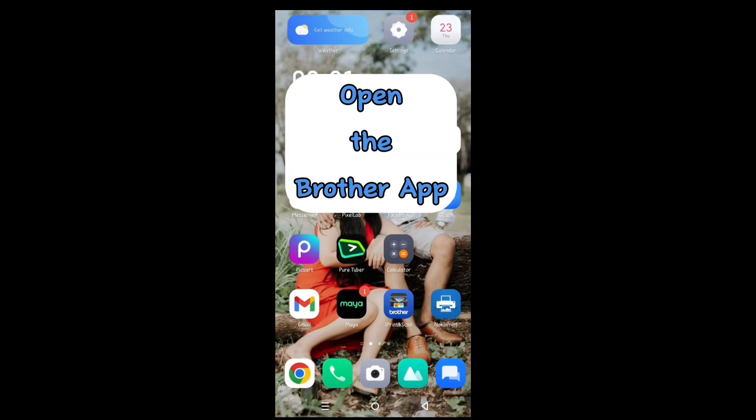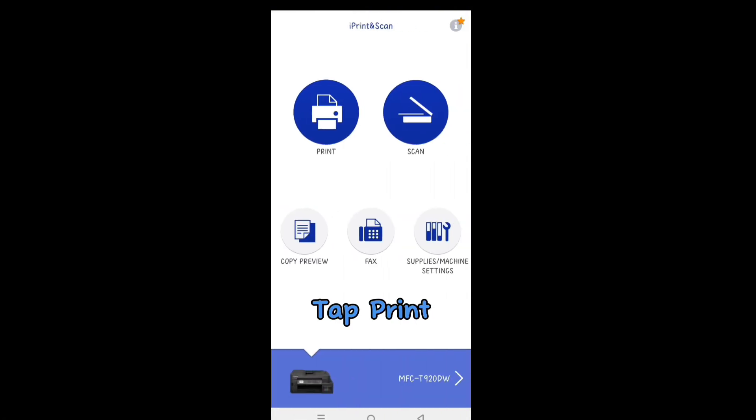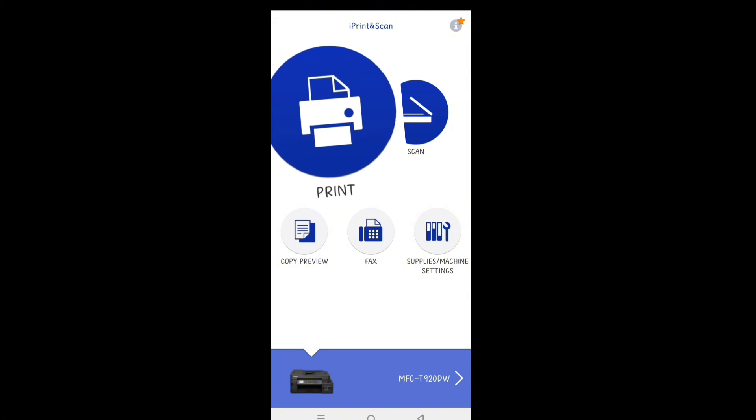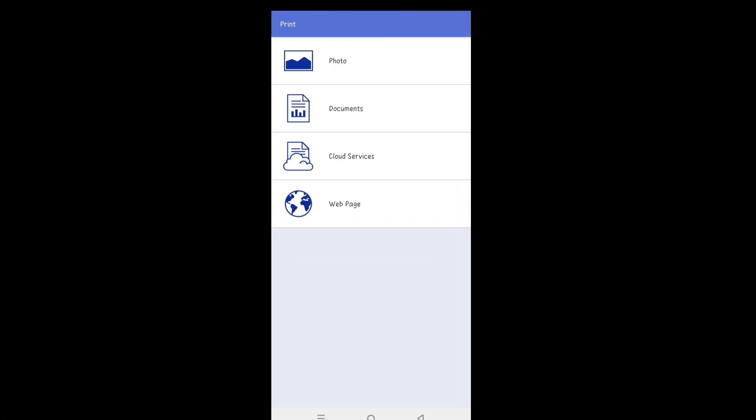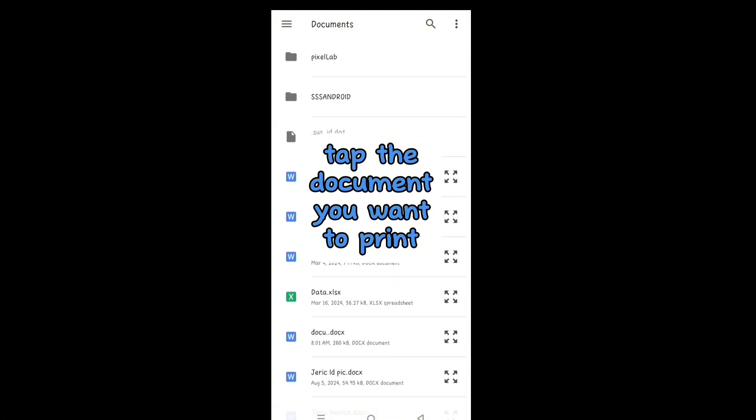Open the Brother app. Tap Print. Tap Documents. Tap the document you want to print.